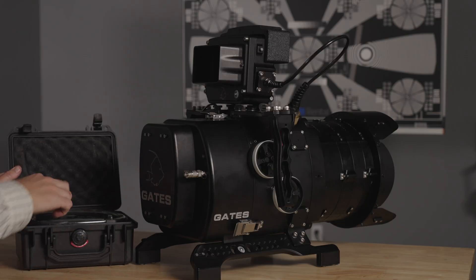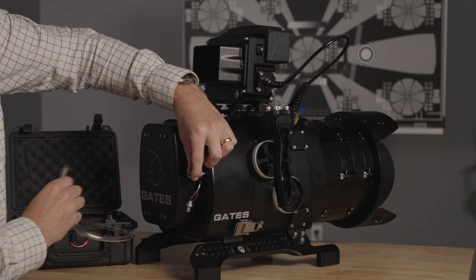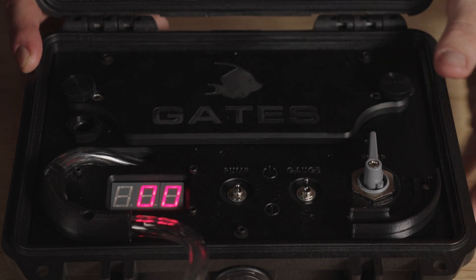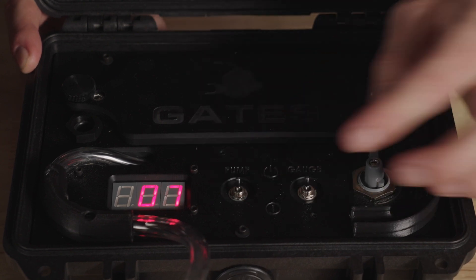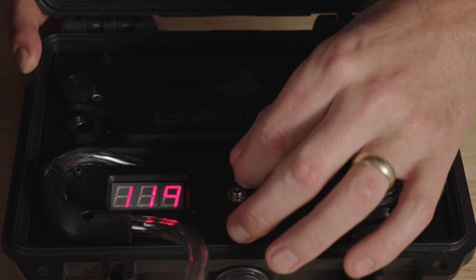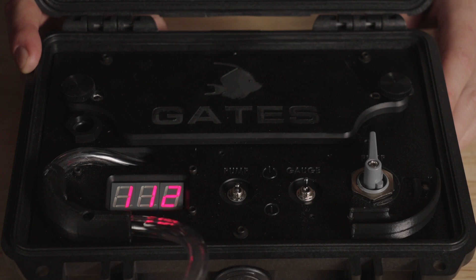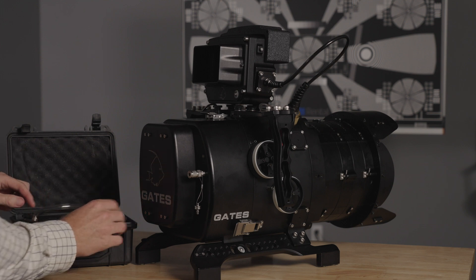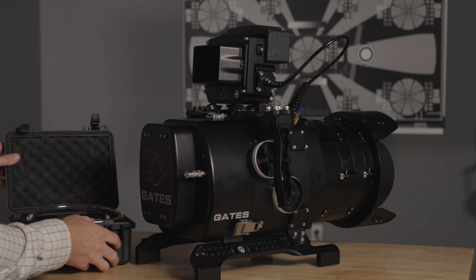Now we'll use the Seal Check 2 system to make sure there are no leaks in the housing. Connect the hose to the back of the housing. Turn on the gauge, twist the knob to the pump setting, and turn on the pump. Try to target 100 millibar, as that's an ideal pressure to test the seals. Once the vacuum gauge passes 100 millibar, you can turn off the vacuum. You should then turn the knob valve to the 3 o'clock test position. Once the vacuum gauge settles, make sure the number is no longer dropping. Turn off the gauge and remove the hose. Be sure to reinstall the plug on the back of the housing, as failing to do so may result in a flood.